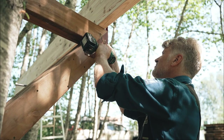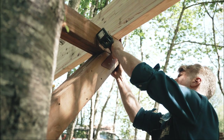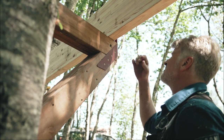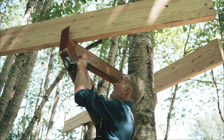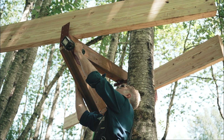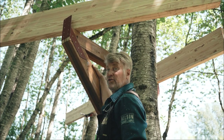There we go — this guy is nice and tight. That ought to do the trick.